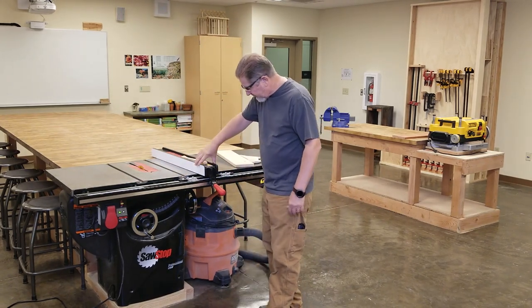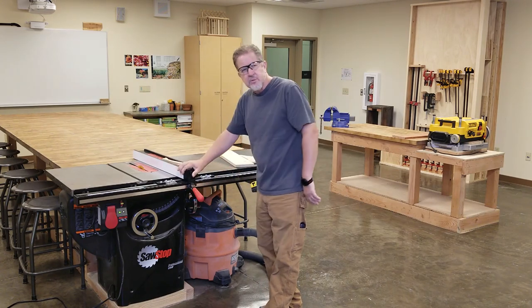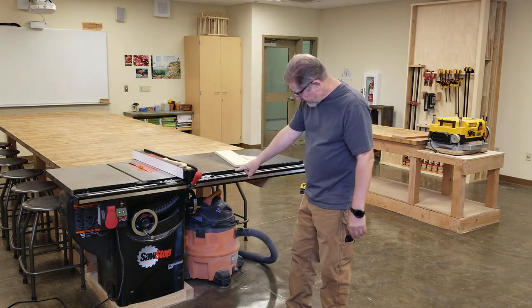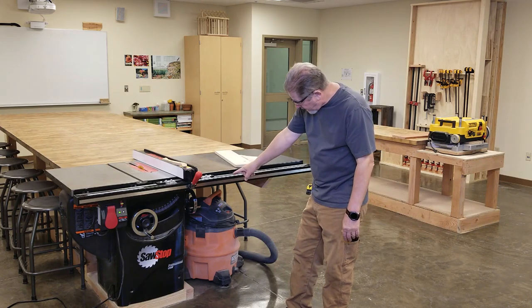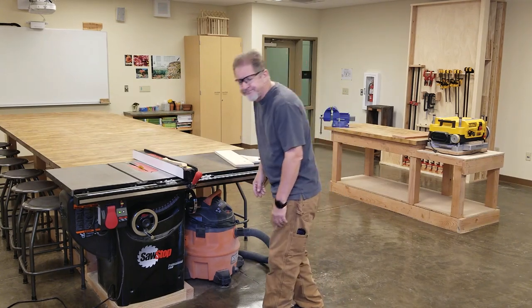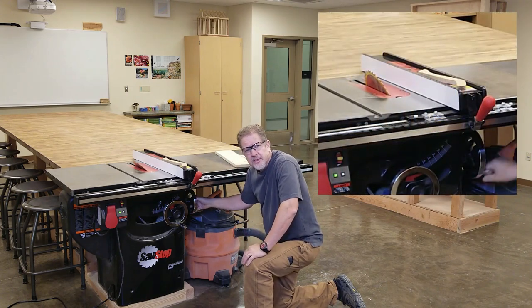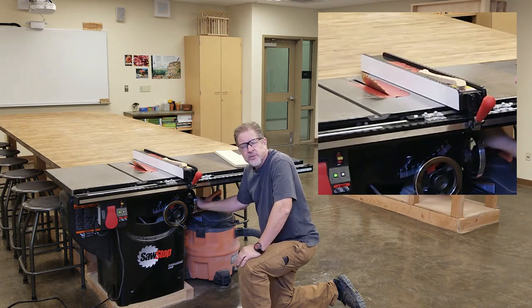On the fence itself we have a fence lock, so when you set it where you want it and you push this down, the fence won't move. We have a couple of hand crank wheels on the front of the machine — one on the right and one on the front. The one on the right changes the angle of the blade relative to the table. In the center of the wheel there's a knob that locks it in place, so if you're going to make several cuts at the same angle you can lock it down.